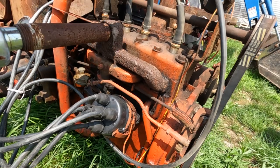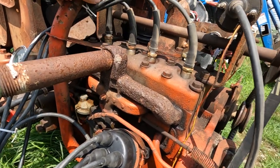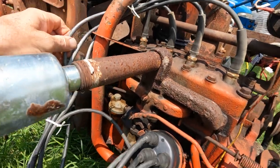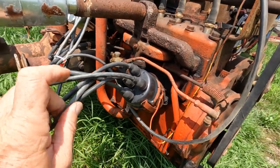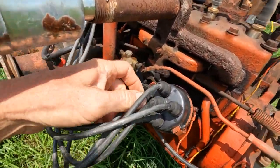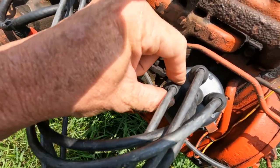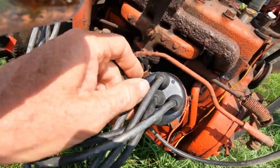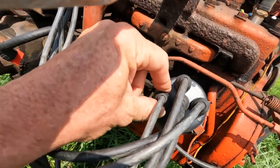Number three cylinder, which is supposed to be this one, I'm going to run my finger down to it. The number three cylinder will run to the distributor cap right here. That is your number three cylinder on the distributor cap.